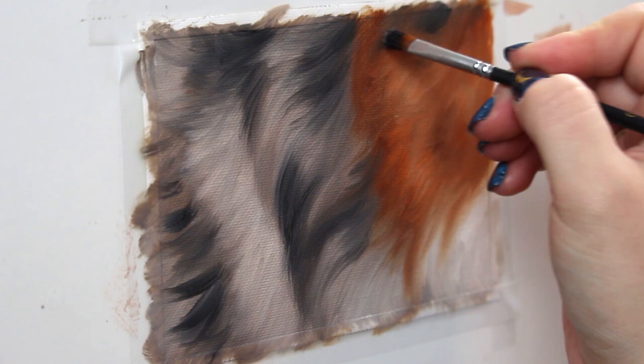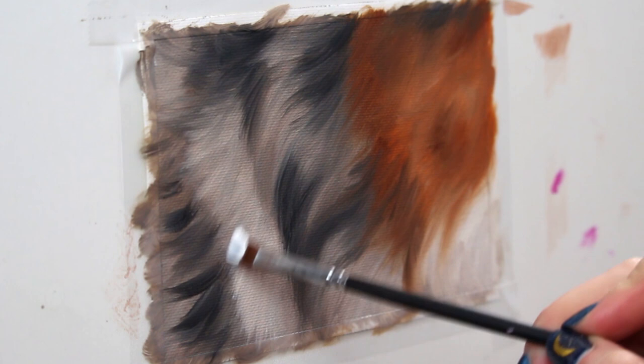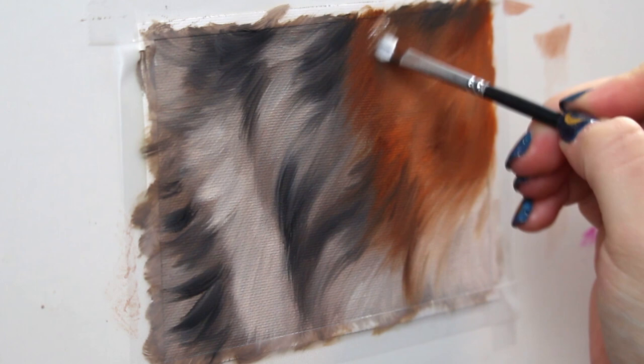And now I'm going in with white and I'm going to start to build up some highlights in that fur. This stage really tends to make things pop and it's when you can start to see everything coming together.